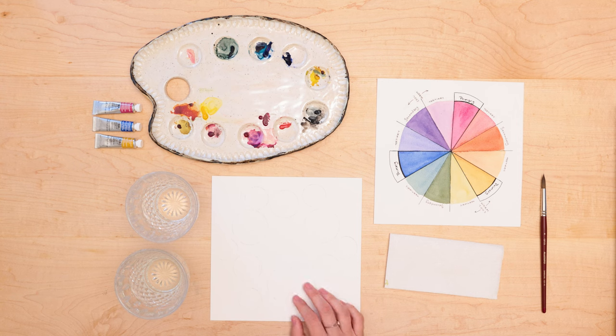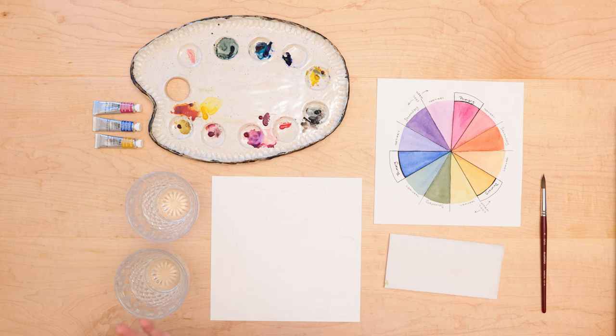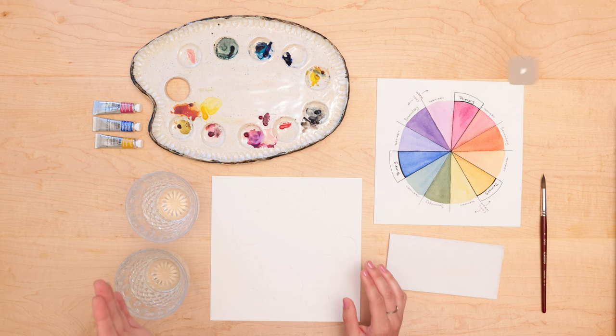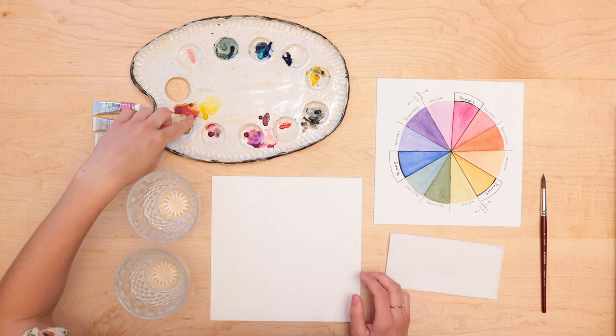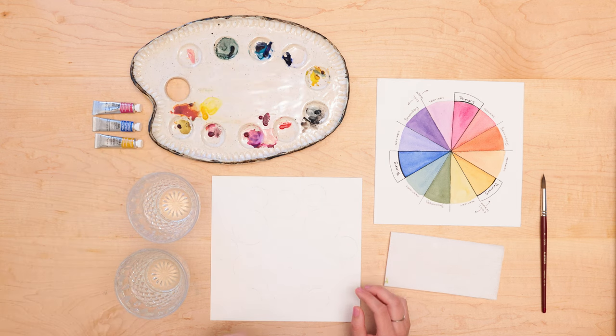So once you have those drawn, you'll get your paints ready. For color wheels, the colors you probably learned about in school are red, yellow, and blue. More studies have shown that magenta is the color you'll use instead of red, but if you're using red or magenta, either one will work — it's totally fine. So get your colors ready. I have mine on my palette: yellow, magenta, and blue. And we are going to get started.